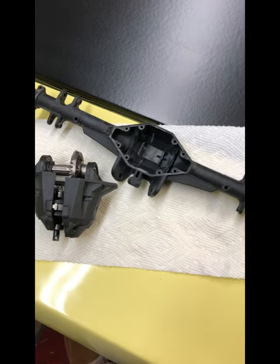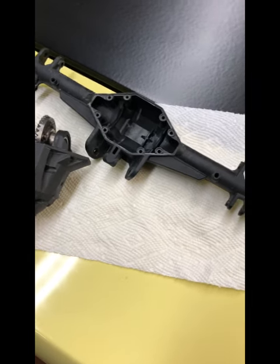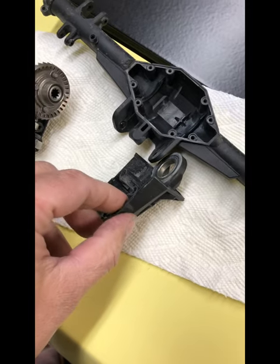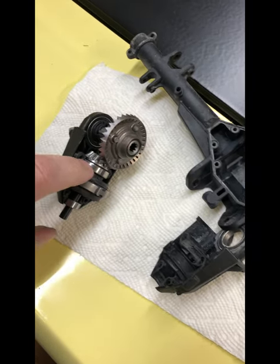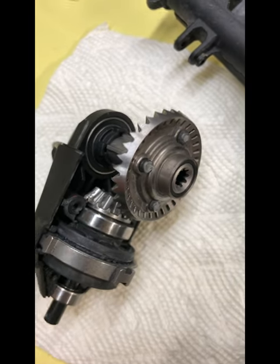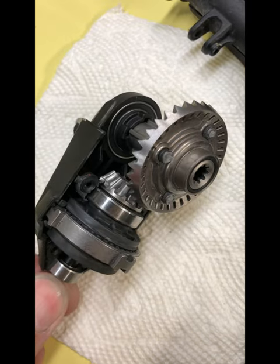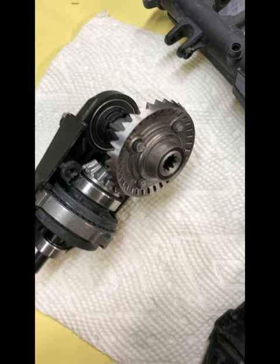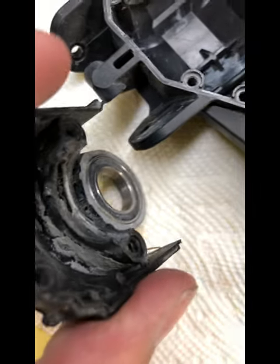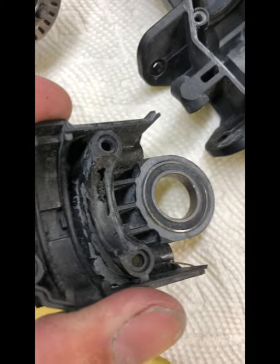Okay guys, so we got the rear differential and housing taken apart and cleaned up from the Traxxas UDR. Once you get it all cleaned up, these are the two halves of the housing. What happened was this bearing for the pinion gear basically seized up, causing the whole planetary setup to spin inside the bearing housing and wallow it out. You can see this little channel where the bearing rides — it's supposed to just settle down in that saddle, not rotate.